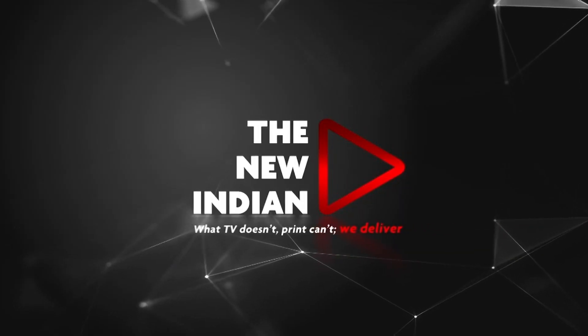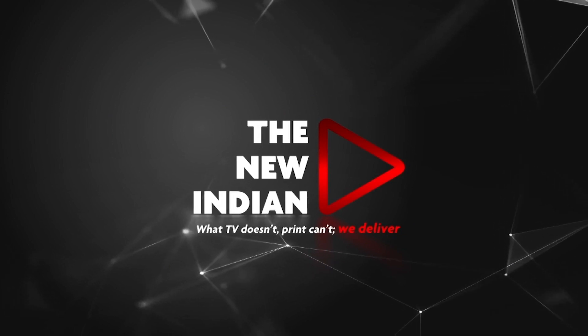For more such fine stories and video reports from the field, subscribe to our channel, The New Indian.